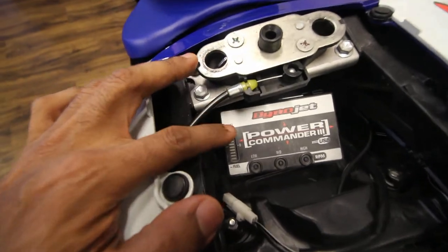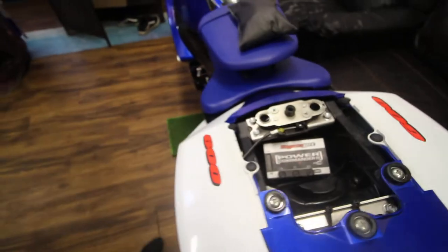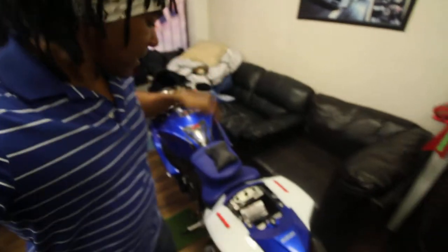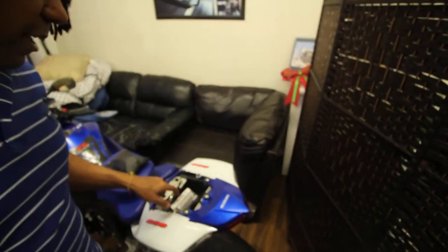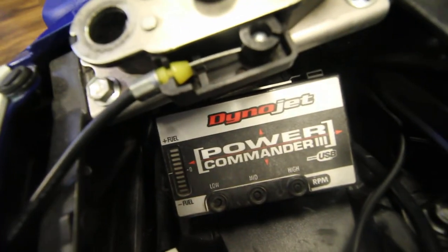They have an LCD screen available for it — I think it's a touchscreen unit. I'm looking for one of these. If you happen to have one or know where I can find one, please let me know. It's a 2008 Suzuki Gixxer 600, Dynojet Power Commander 3. I think they're on number five right now, but I need the screen for that one. If you have access to one and you're willing to let me borrow it, let me know in the comments. That's it — thank you for watching.